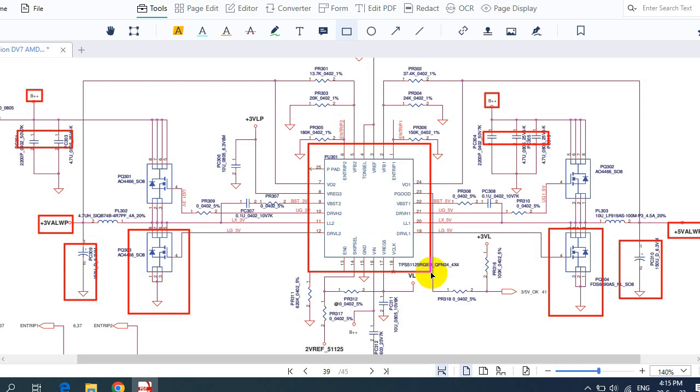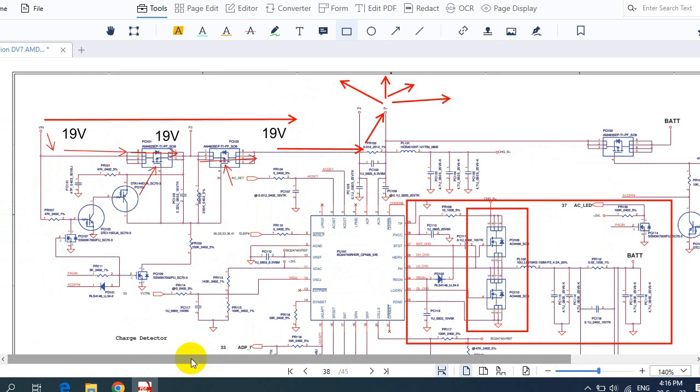If any IC is shorted to ground — including the charge IC, 3V/5V control IC, CPU IC, sound IC, 1.8V RAM IC, or any other IC — the laptop will become no-power or completely dead. Other components that can cause a no-power laptop include the BIOS. Because the BIOS contains a program, when that program is corrupted the laptop will be completely dead. Connectors can also be a cause — for example, a bad or short-circuited USB connector.